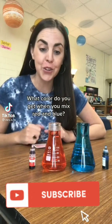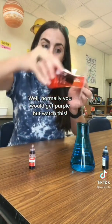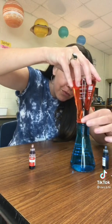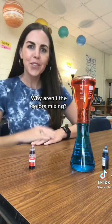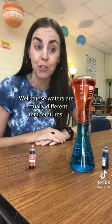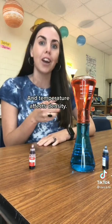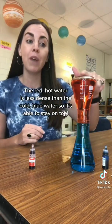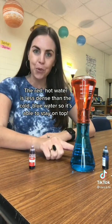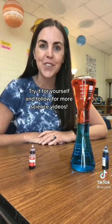What color do you get when you mix red and blue? Normally you would get purple, but watch this. Why aren't the colors mixing? These waters are actually different temperatures. The red water is hot, the blue water is cold, and temperature affects density. The red hot water is less dense than the cold blue water, so it's able to stay on top. Try it for yourself and follow for more science videos.